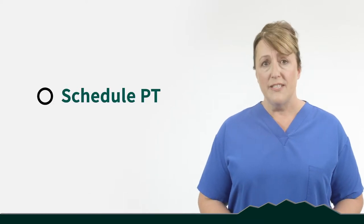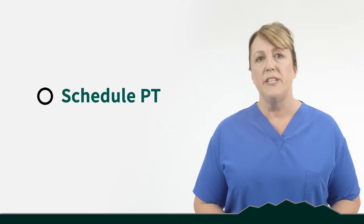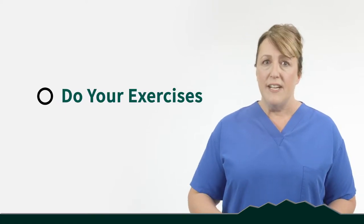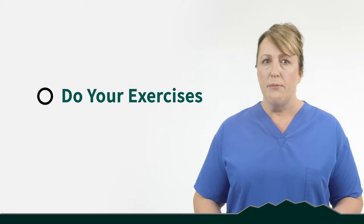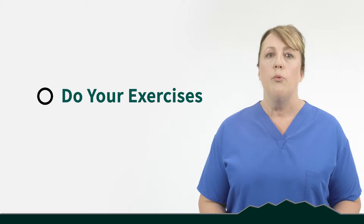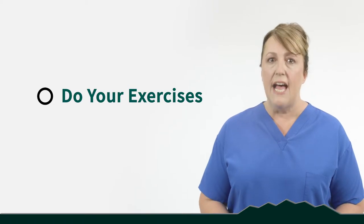We also want you to get your physical therapy appointments scheduled. You can call the physical therapy office and they can assist you in knowing when to start and how often you'll need to come according to your surgeon's suggestions. Go ahead and do your exercises — you'll find some in the book that will help you maintain your range of motion and mobility prior to surgery. This isn't a time to exercise to the point of pain or more inflammation. We just want to help you maintain what you already have.